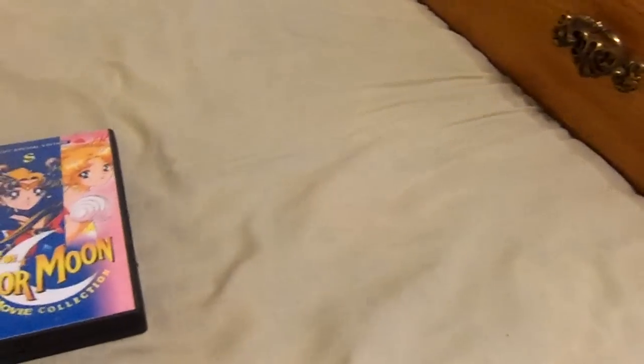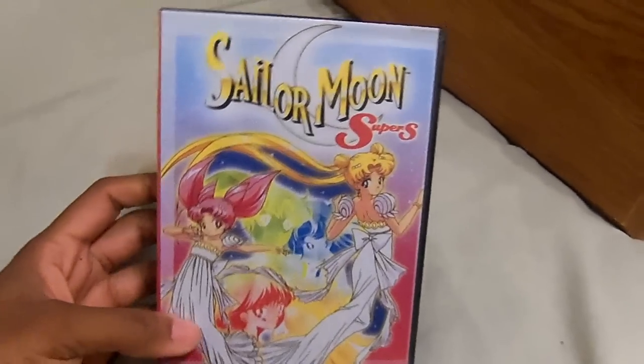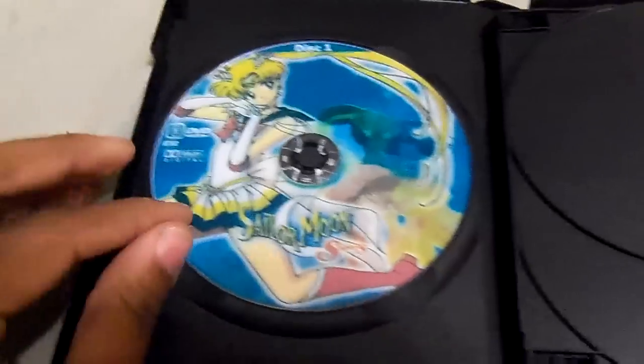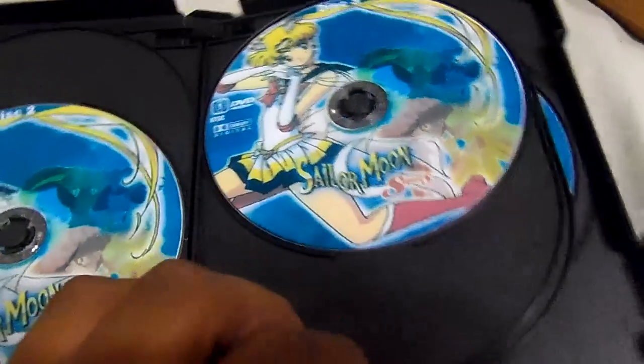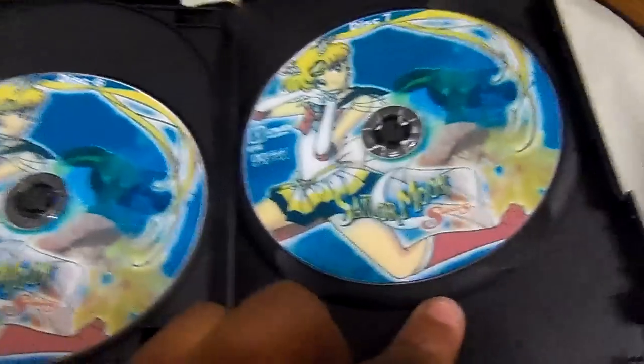It even has a picture of Hotaru. Next up, Season 4 — this is Sailor Moon SuperS. Fantastic series. Here's the spine and the back. It's got Disc 1, Disc 2, Disc 3, Disc 4, Disc 5, Disc 6, and Disc 7.